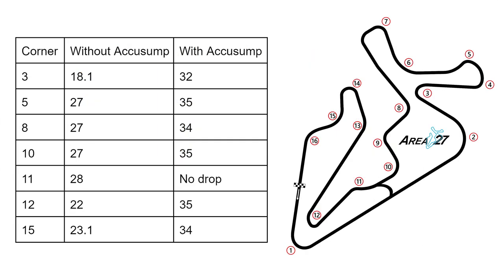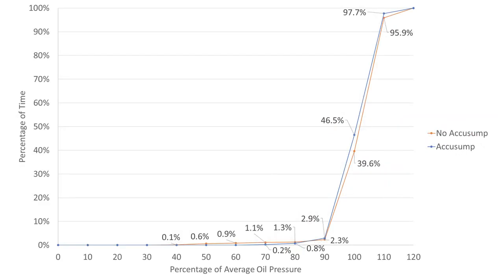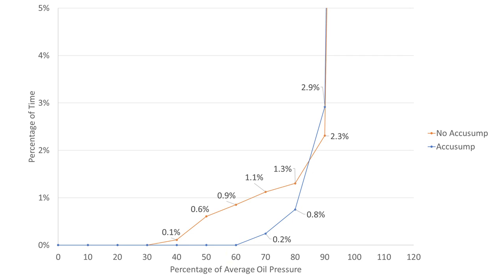Let's head back to the shop and review the data of the problematic corners with and without the AccuSump. We won't bore you with running through each corner, but here's the table with the minimum pressures we saw in each corner. Here's the chart which shows how often the oil pressure drops below a certain threshold. This data is better than our previous video since this is from the exact same track tested back to back. The pressure never goes below 60% of the average oil pressure with the AccuSump, but without it, it dips below 40%. For oil pressures below 70%, the recurrences are reduced from 1.1% to 0.2%.